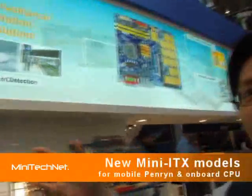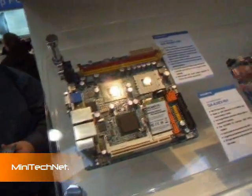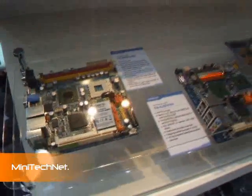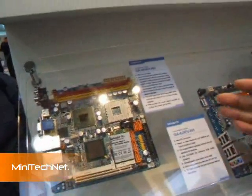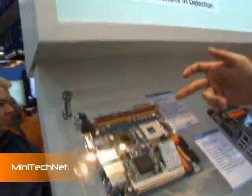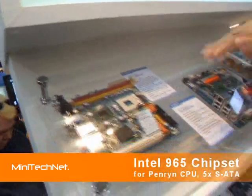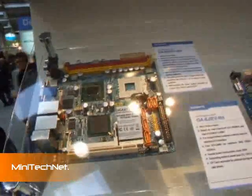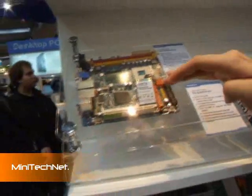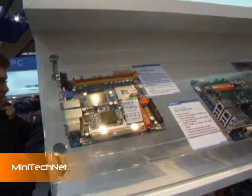We have two new Intel solutions in Mini-ITX form factor. This board uses the GME965 solution. We integrate two channels and it uses a mobile CPU. We integrate five SATA ports — four of the SATA ports can do RAID 0, 1, and 5. We also have a connector reserved for Mini-Card and Mini-PCI, as well as a standard PCI interface.